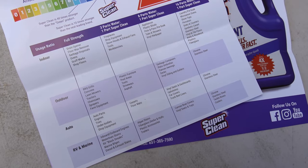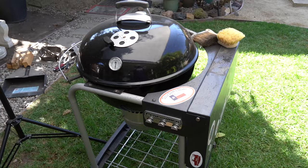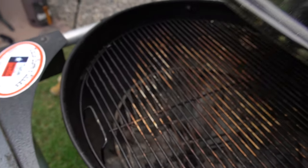Jessica Heffling, the social marketing specialist for Super Clean, contacted me probably a couple months ago. Due to just real-world kind of activities we've been doing, I haven't been able to get to testing out her products until now. I'm really excited to do so because my Weber has been taking a beating — it's one of my favorite cookers to cook on.